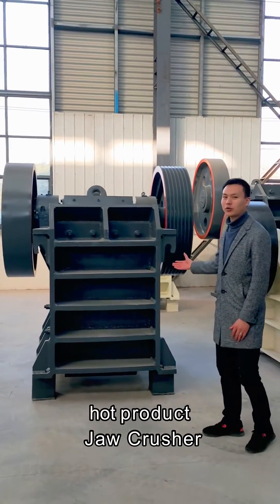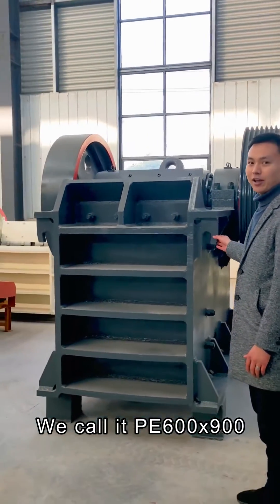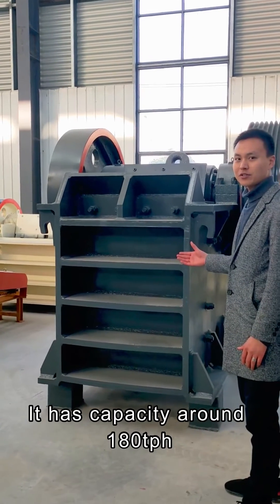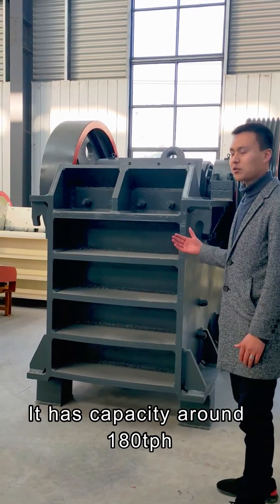You can see this model, we call it 600 plus 900. It has a capacity around 180 tons per hour.